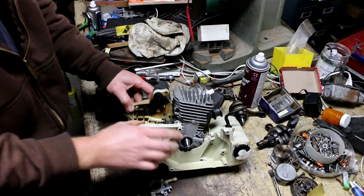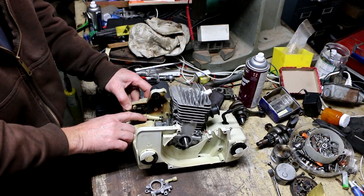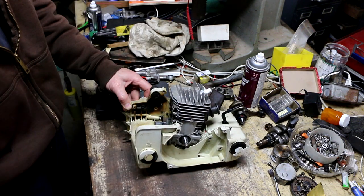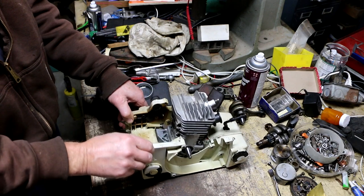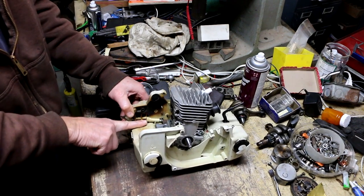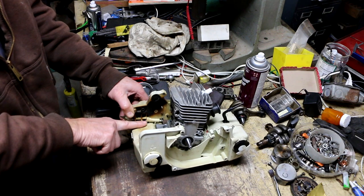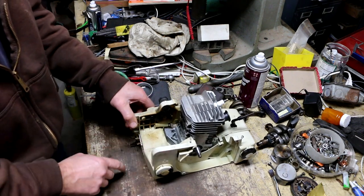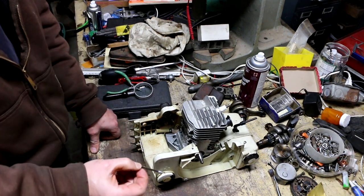I wanted to address this crack, and it was bothering me last night as I was going to sleep. I did a little research and apparently on some Stihl saw models, at the factory there was a plug in here, and that plug can work its way out or fall out and cause a massive oil leak. The repair bulletin that Stihl issued was to order a Stihl part — basically a specially made grub screw — to go in the end here.